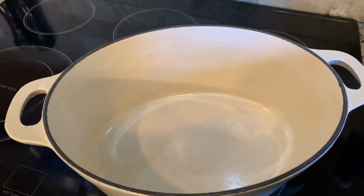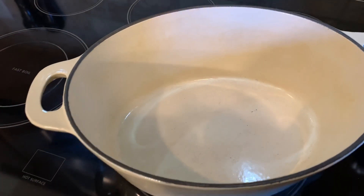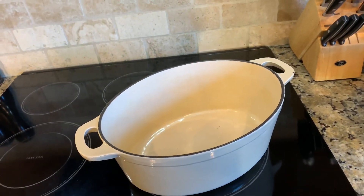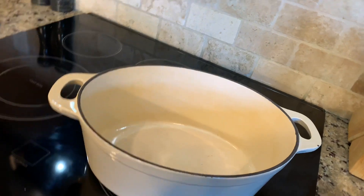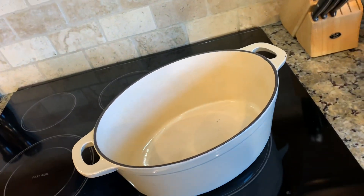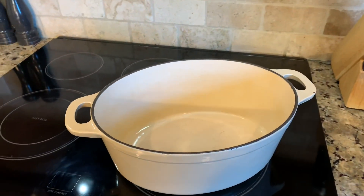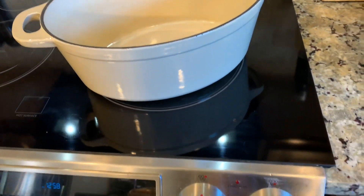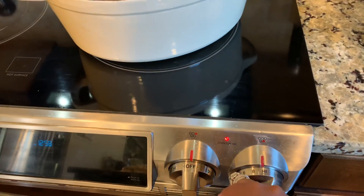I'm going to start out with a large pot — I have a cast iron pot here, I think this is a 12-quart pot, so it's pretty big. I am going to turn the heat up to high to start to sear my meat first, before we actually stew it and let it simmer for quite a while today.